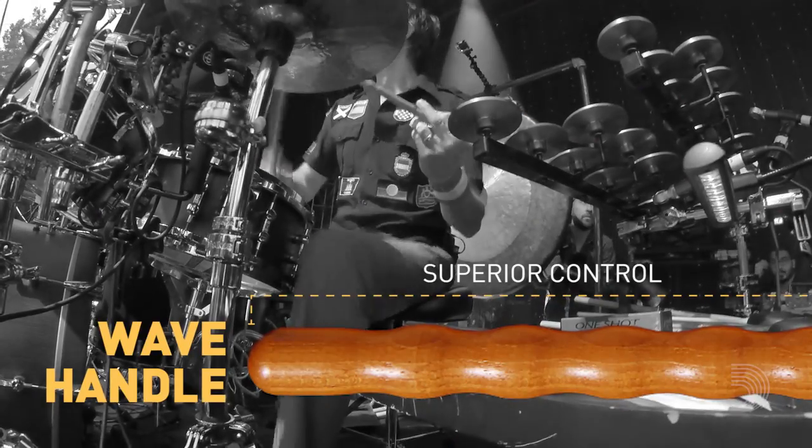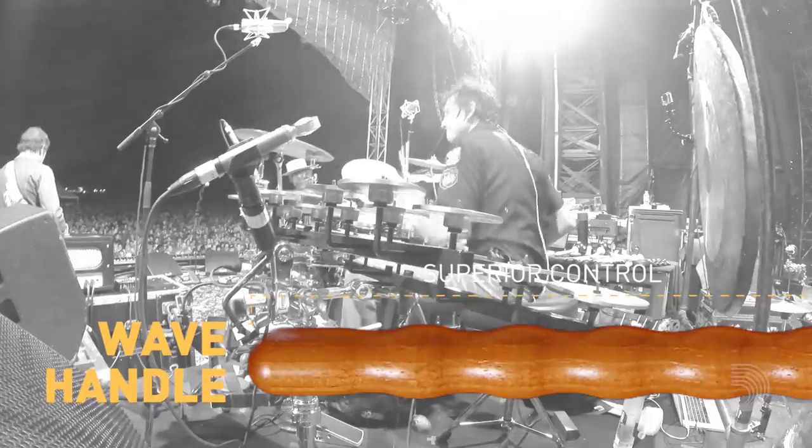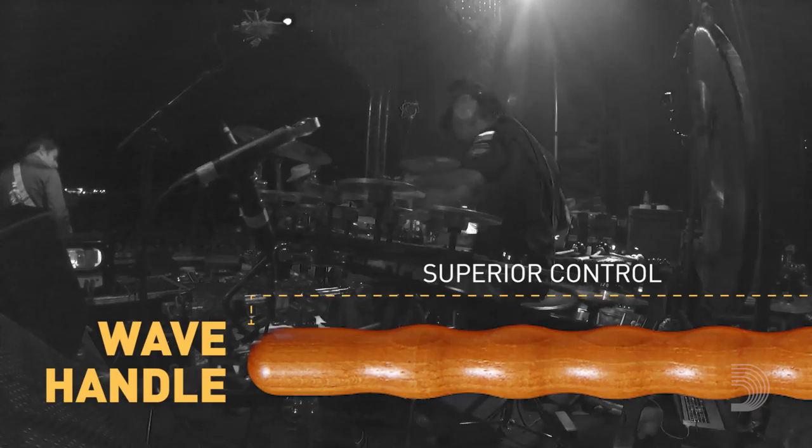The Wave Handle gives me comfort. It feels great whether I'm playing traditional or match grip. It also gives me different options with my fulcrum, whether I squeeze on the thinner part or the thicker part.